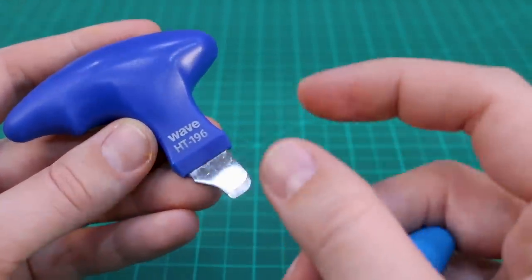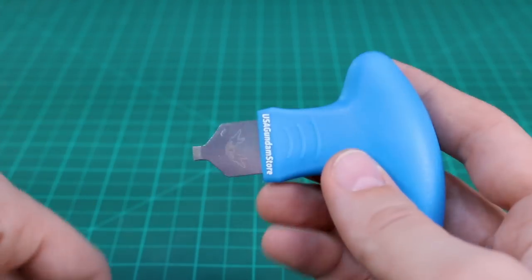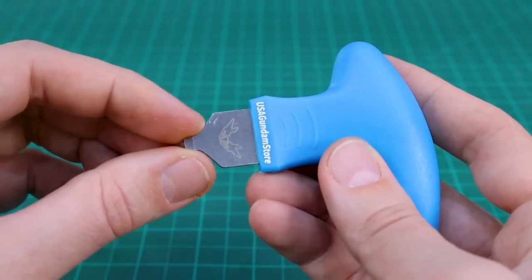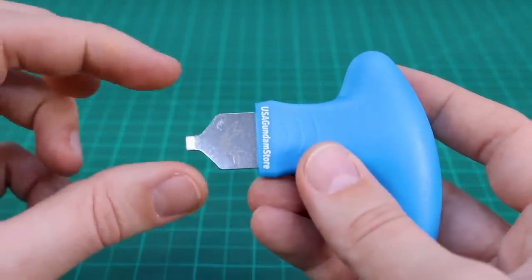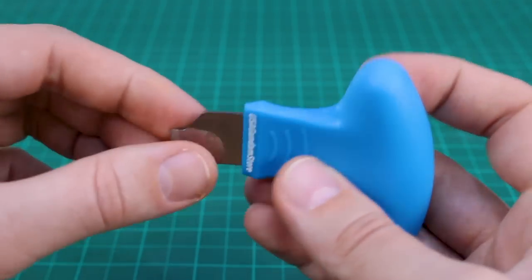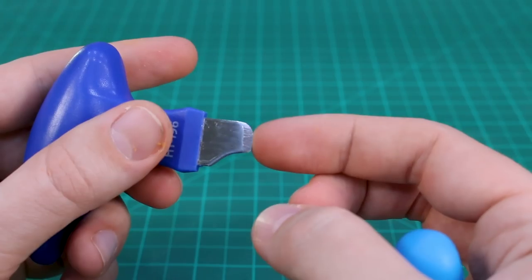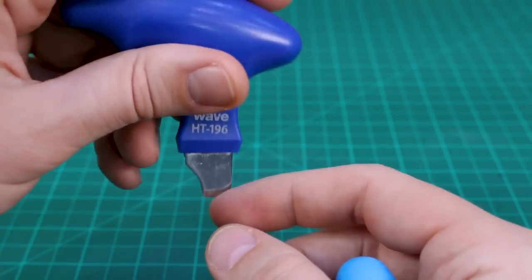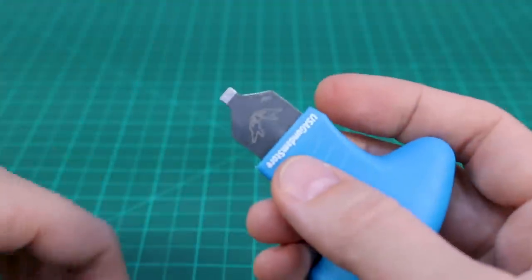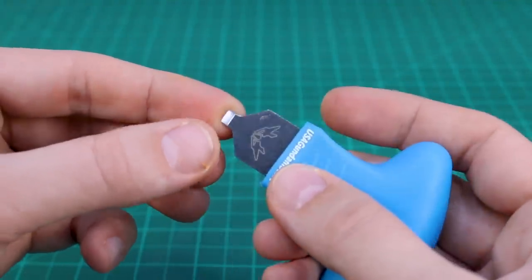One problem I do have with the wider blade is that sometimes it's too wide — if it's a small part you need to pry apart, it can be a bit too long. That's why I think this one could actually be quite useful, with its smaller blade. It seems large enough to work for bigger pieces but also small enough for smaller bits and pieces. I do like how this one has a rounded corner because you can just wedge it into parts a little bit easier.